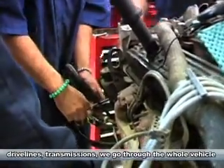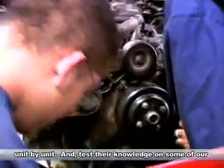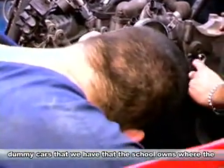we take suspension, drivelines, transmissions. We go through the whole vehicle unit by unit and test their knowledge on some of our dummy cars that we have that the school owns,